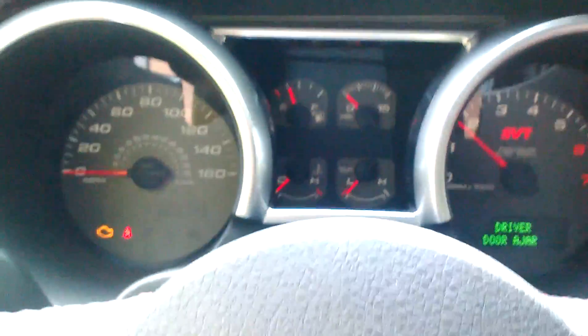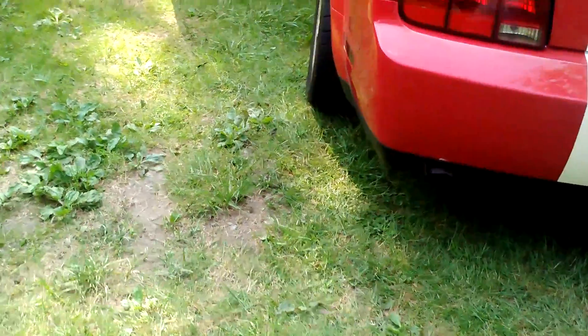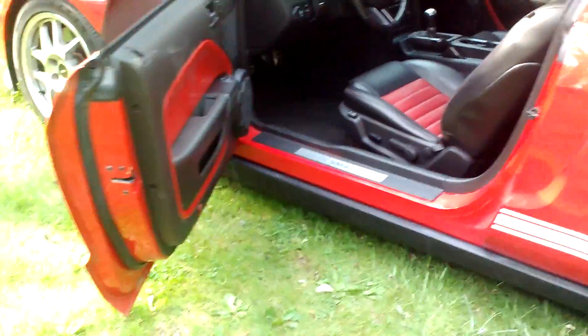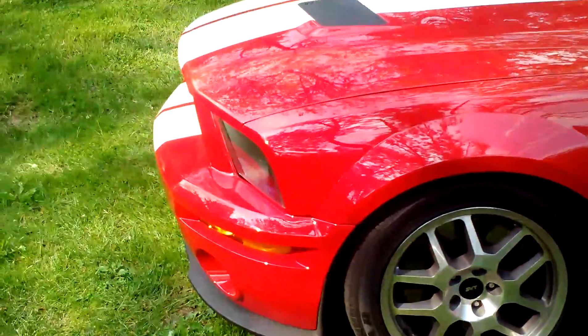It has a Clifford Alarm in it. The car just has regular, normal wear — nothing excessive. It's not loud, but it just has that mean exhaust on it. I priced the car accordingly for that little bit on the bumper. You'll have a beautiful GT500 for a lot less than many others on eBay.